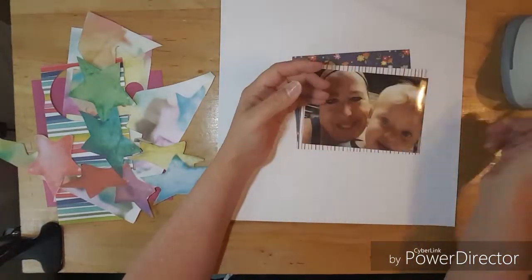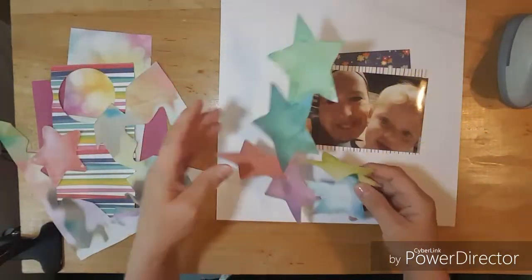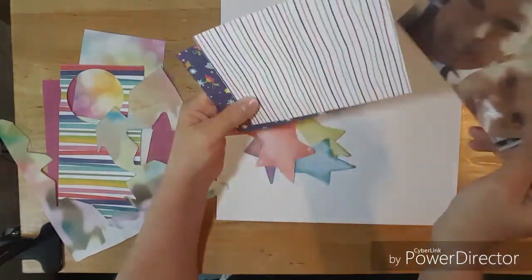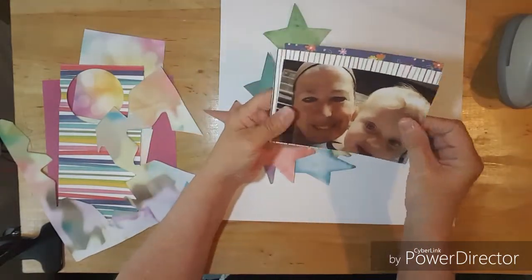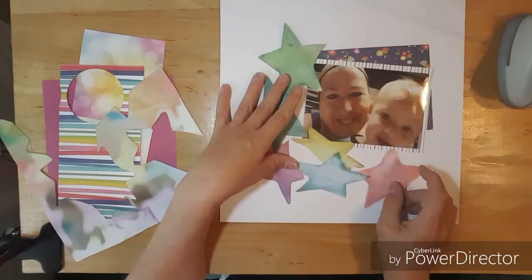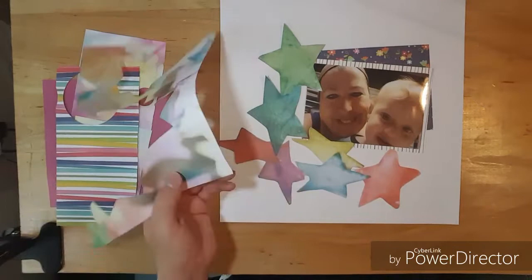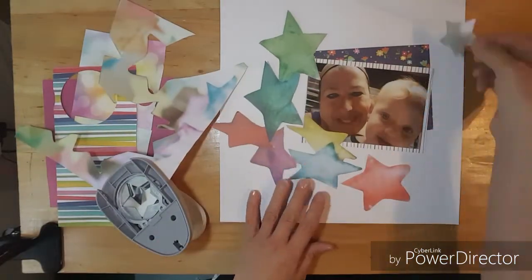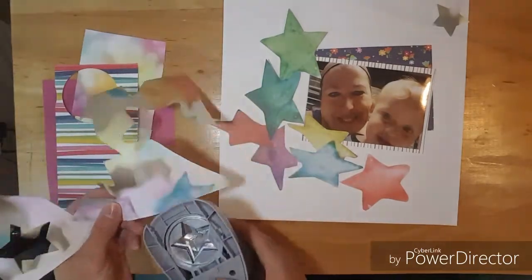Hi everybody, this is Kathy and welcome to Punched Out Thursday. Here's this paper that I am working with — I fussy cut the stars out. And this is a photo of me and my little grandson Luke. And today I will be using my star punch.